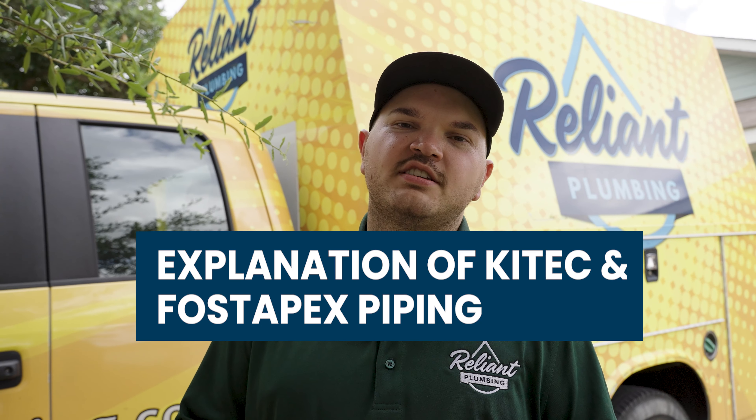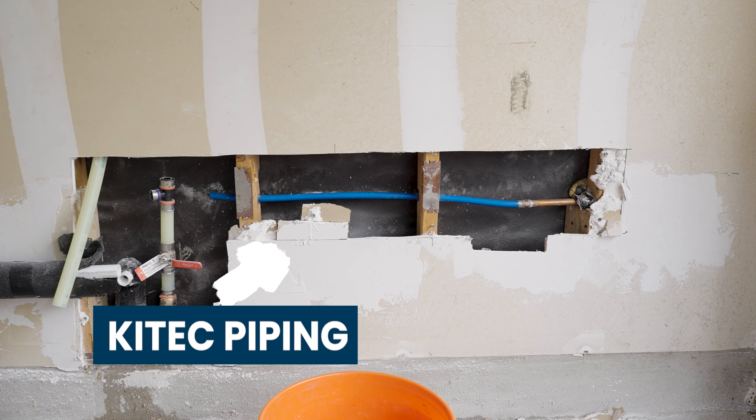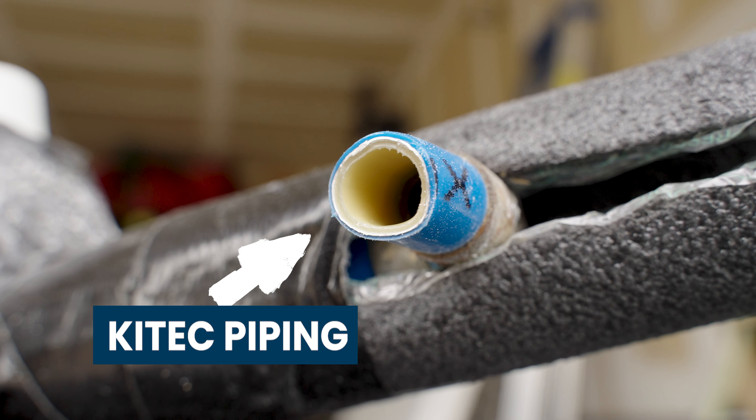The problem with both Kytec and Fostapex pipe is that they have rings of aluminum inside the pipe. That aluminum degrades over time and creates friction on the pipe. There are issues with the pipe running through the slab as the slab moves, and also issues at each fitting with fittings degrading over time quicker than new materials. We do know that if we do a repipe in one neighborhood and houses are built by the same builder, it's more than likely all the houses in that neighborhood have Kytec piping, so we'll often spend a couple days at one house and then a couple more days at another house down the street.